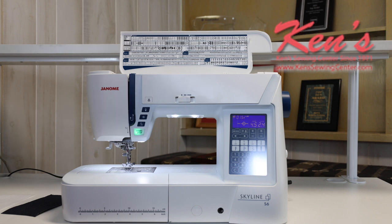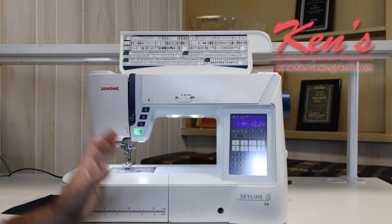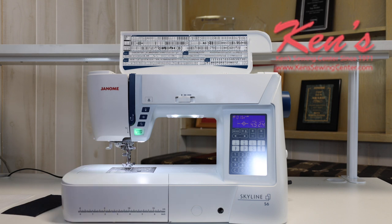Ken's Sewing Center carries all the optional accessories for the Skyline S6, and we can help you determine what is compatible and what accessory you need for certain projects. That's part of what you get when you buy from us — our premium support package. You can call us anytime, Monday through Friday 9 to 5 central time, and Saturday 8 a.m. till noon. We're also available by email after hours. We can sit in front of a machine and talk you through how to use it, and one of our four technicians can go through troubleshooting with you. We can also compare this model to any other model within the Janome line.